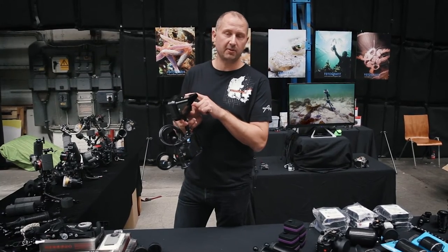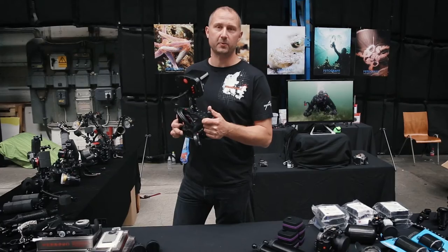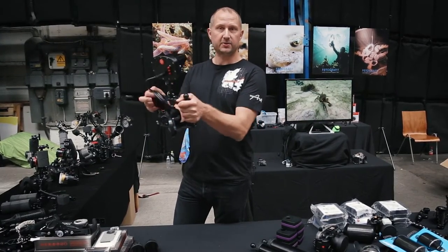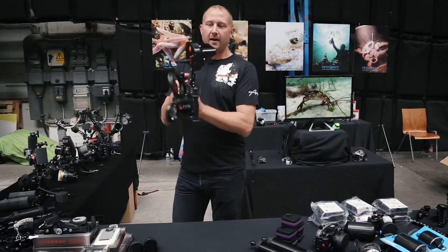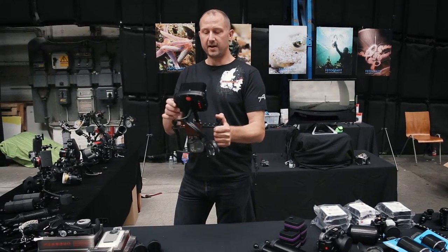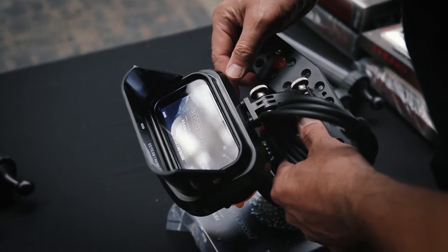It also offers you an external monitor. An external monitor is really something when you want to do proper video, because you're able to hold your GoPro away from you — and as you can see here, it's going to be really easy for you to compose and shoot your images the way that you really want to do it.